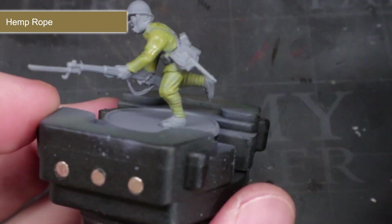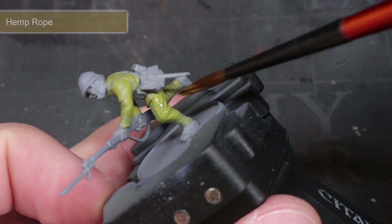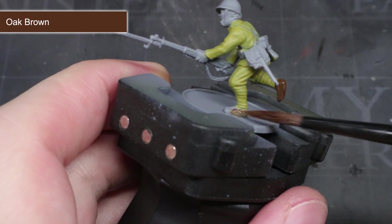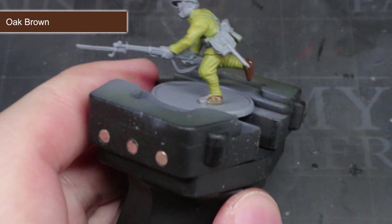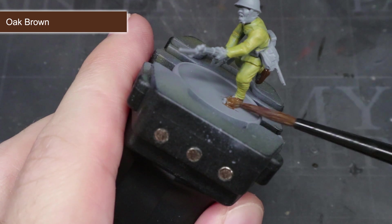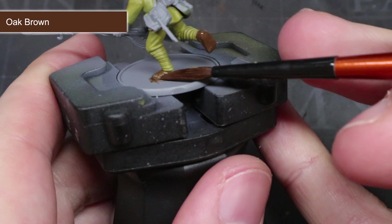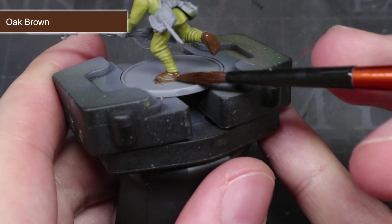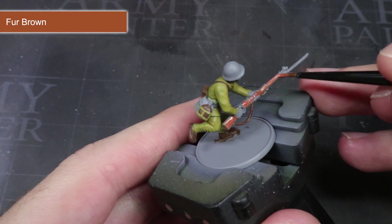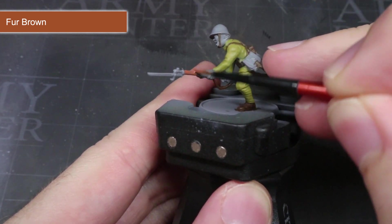This thinning and layering technique is something I'll be repeating across the following base coats. The second base coat sees us applying some Oak Brown to the areas of brown leather — we're looking for a reddish brown leather appearance, and this deep dark brown has just a hint of warmth to it. Use this paint to cover the feet, the webbing straps, the leather pouches, the helmet strap and any other areas you wish to be this shade. For the stained wood finish of the Arisaka Rifle, we'll be using some Fur Brown, which gives us the perfect starting colour for the wooden furniture.